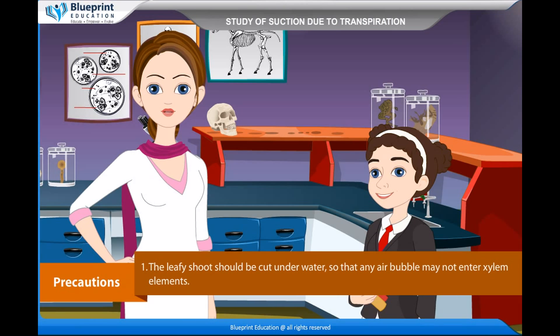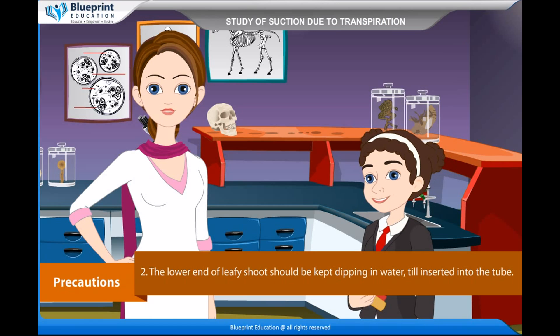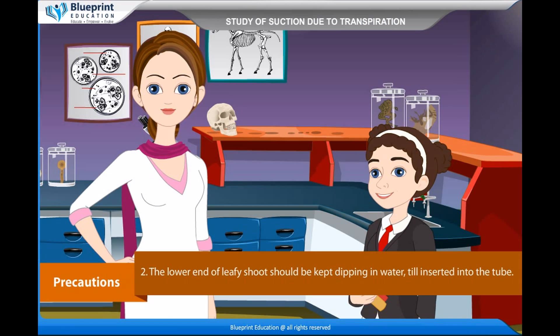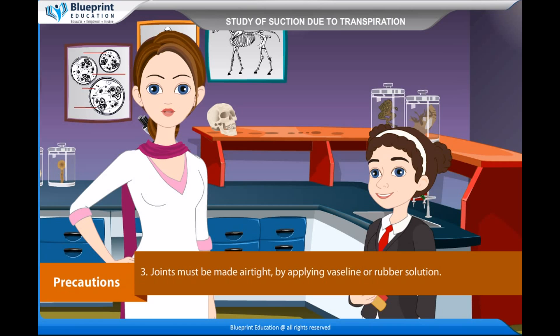Precautions: The leafy shoot should be cut underwater so that no air bubble may enter the xylem elements. The lower end of the leafy shoot should be kept dipping in water until inserted into the tube. Joints must be made airtight by applying Vaseline or rubber solution. Use air-free water. Thank you for this knowledgeable experiment.